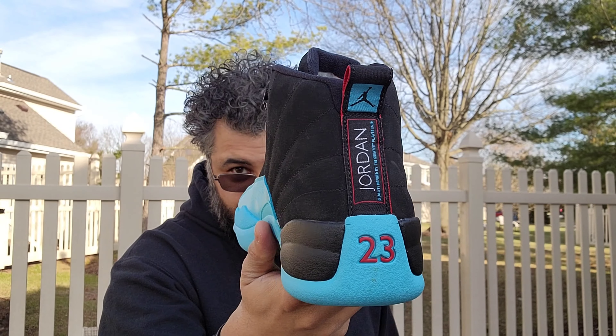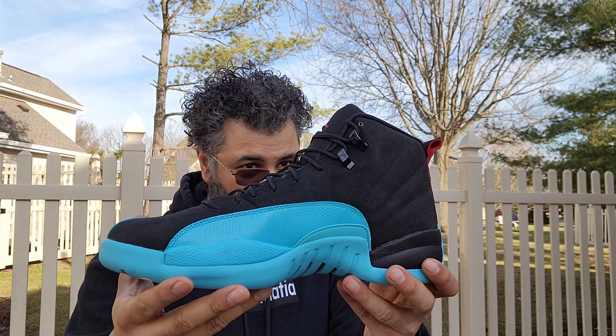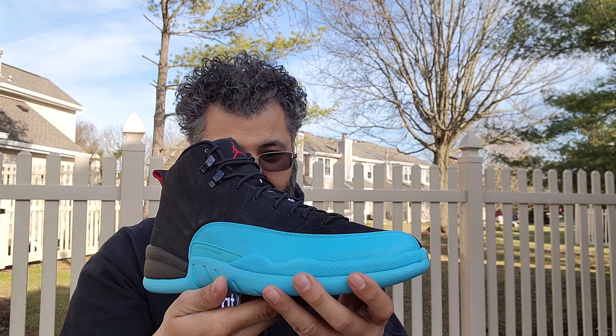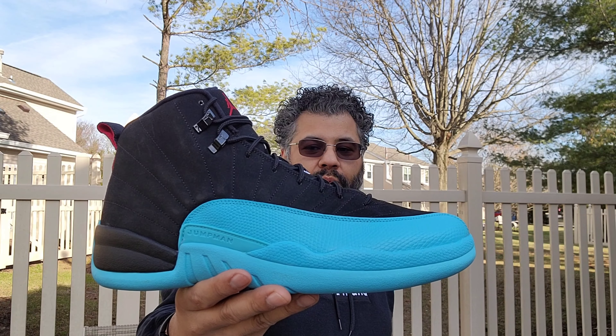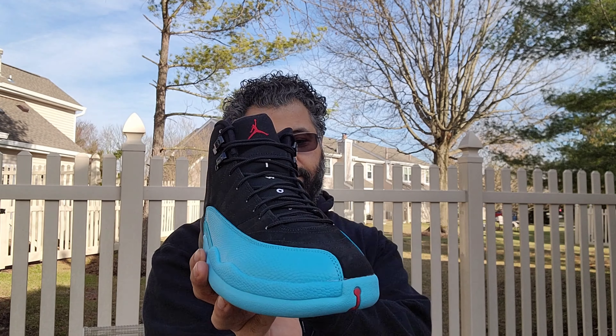Sometimes I get carried away, get real excited just looking at the sneakers and let some stuff slip. But yeah, just looking at these beauties — fire job, Jordan Brand, with another classic colorway, man. Hope you enjoyed this review. Just another classic sneaker I felt like bringing out. I'm trying to get back and review some of the older ones I got.